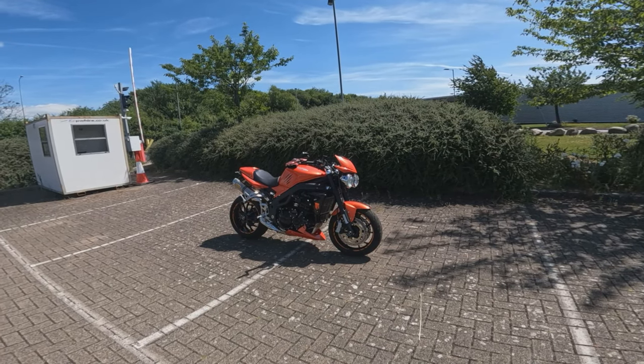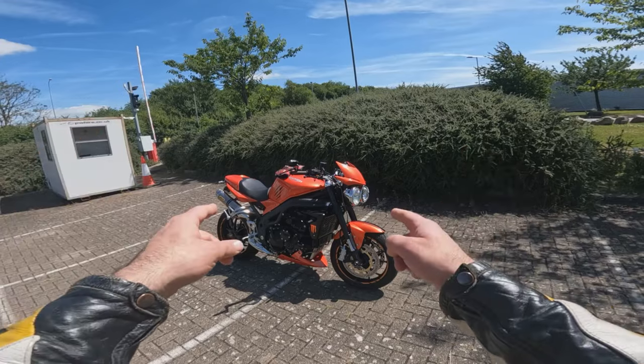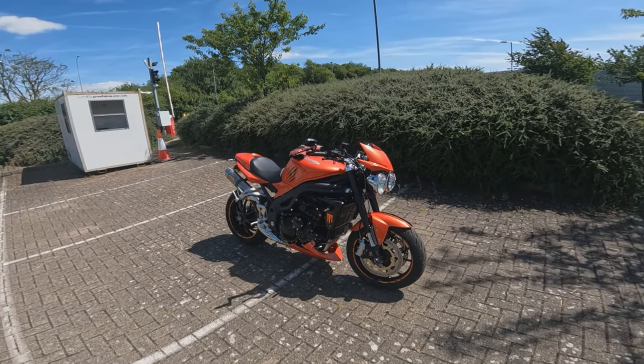So what's up guys, welcome to another episode of First Rides, or welcome along for the first time. Today we are taking this 1050 Speed Triple out for my first reactions.